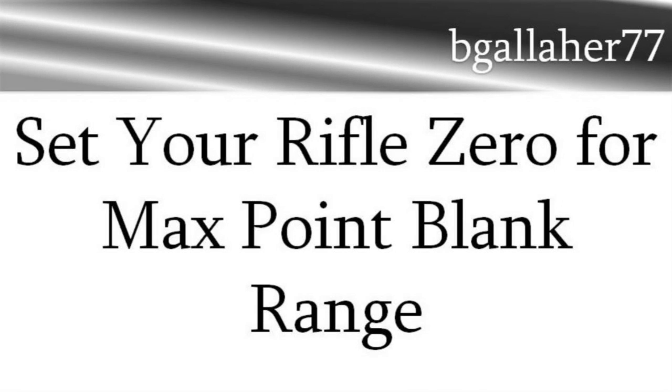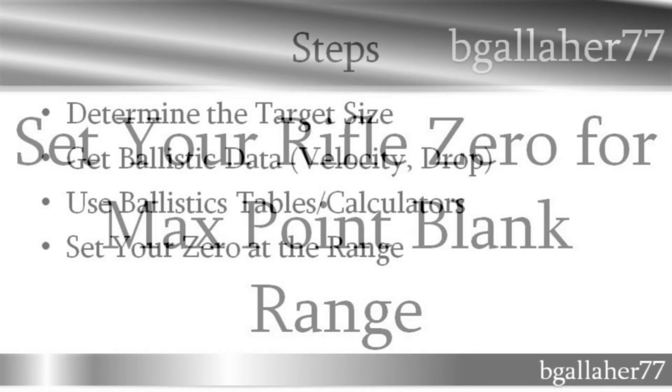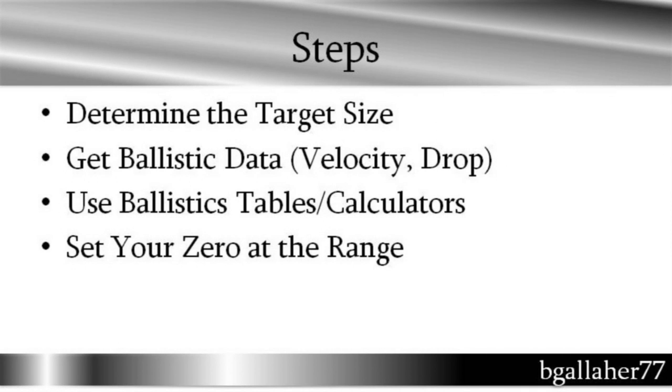This video is going to discuss point-blank range in terms of sighting your rifle and how to zero your rifle so you get maximum point-blank range. Point-blank range is dependent on a couple of things: one is the target size — what size of target are you shooting at — and the other is the ballistics on whatever gun you're shooting, basically velocity and drop of the bullet. Finding point-blank range is relatively simple, especially if you use some sort of ballistics calculator that you purchase or find online.